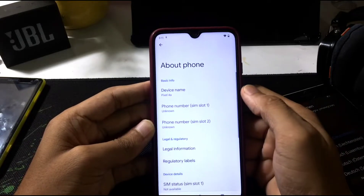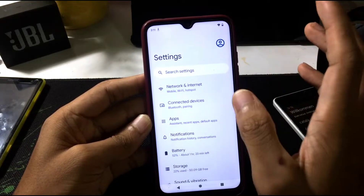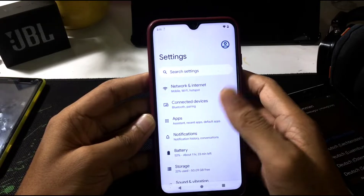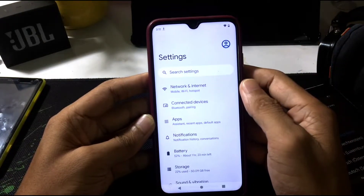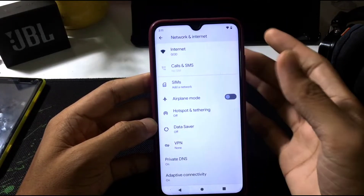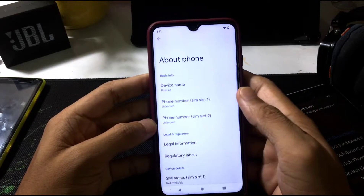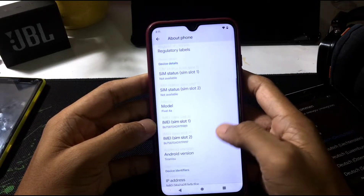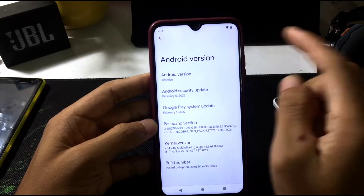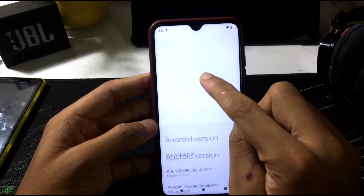As you can see, our model number shows as Pixel 4a because it's ported from the Pixel 4a. You won't get any features like we used to get on other ROMs that change the phone model and other things — you won't get those here because this is a stock ROM just ported from Pixel phones.